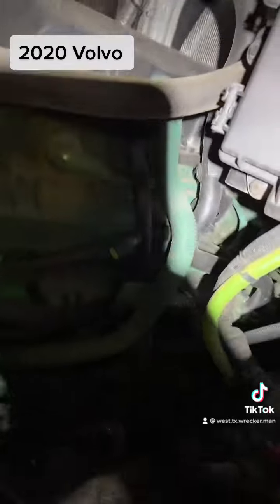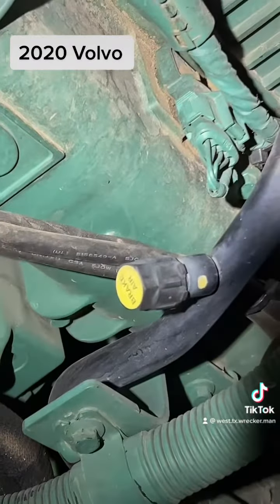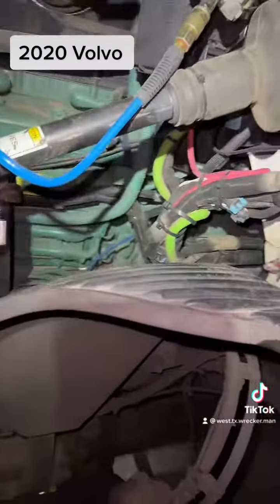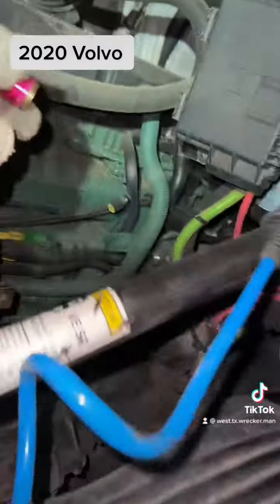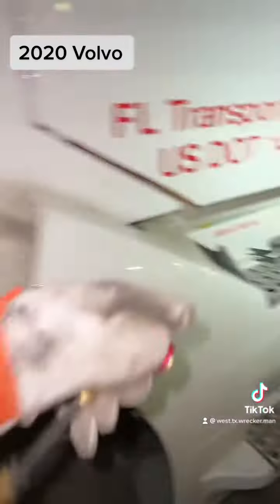The other place you can hook up to is right there — take that off and put your fitting on there for your air supply. If you are going to hook up there, you are going to need this fitting. I just don't like hooking up right there.